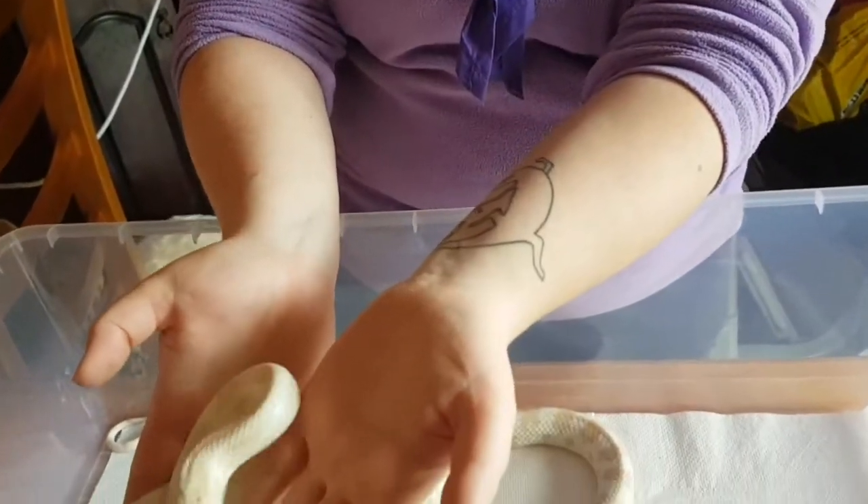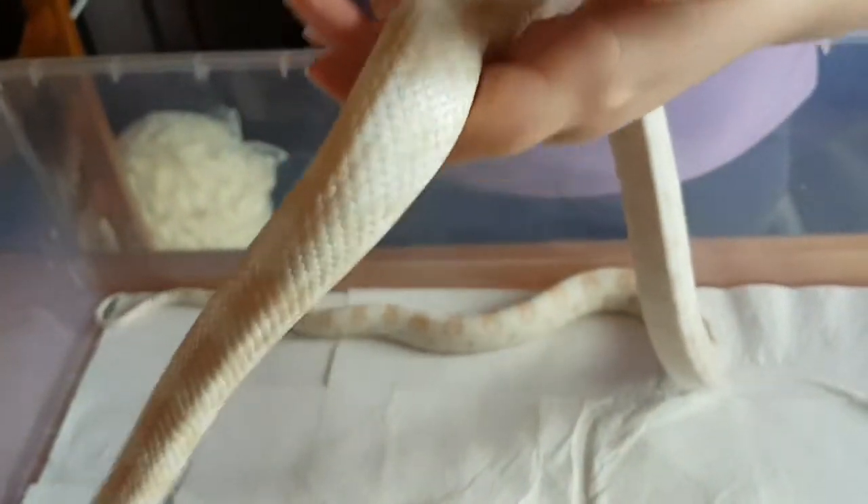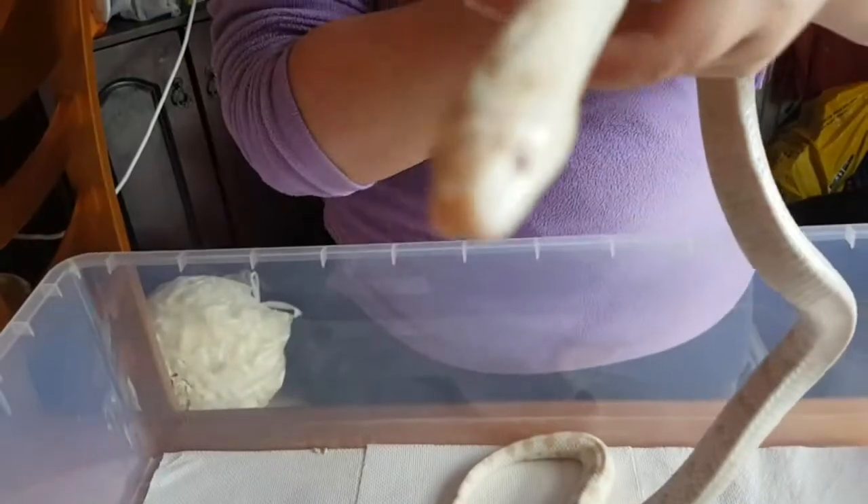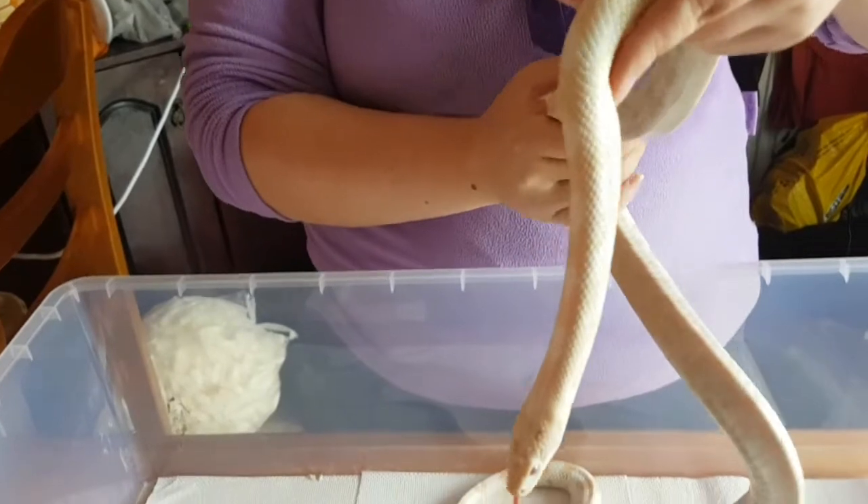Now if you look at his eyes, you'll see they look a little bit cloudy. Give him a second to calm down. Hopefully he'll show up on the camera, but they're a little bit cloudy, because he's going into shed.